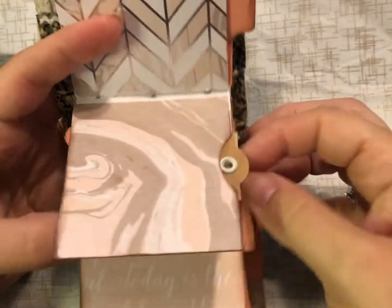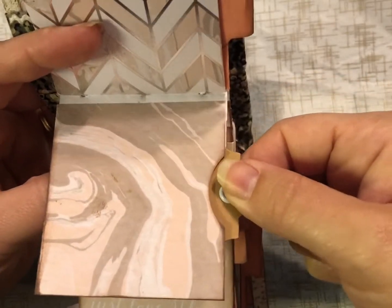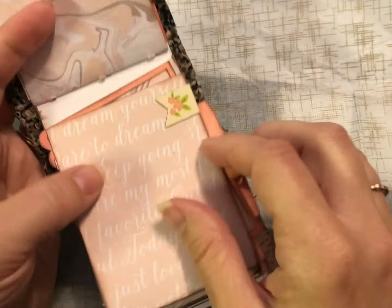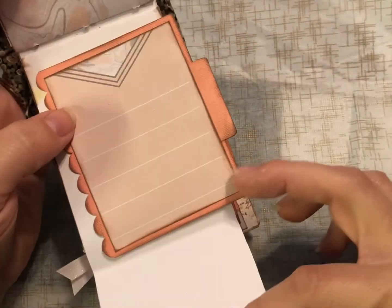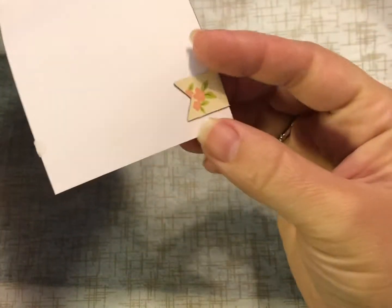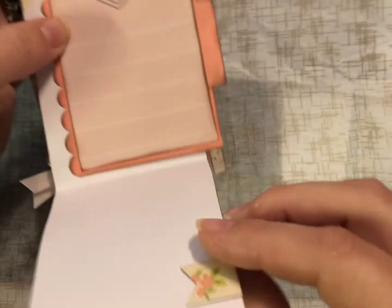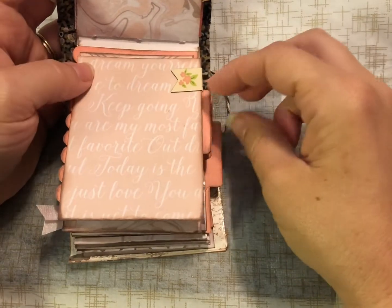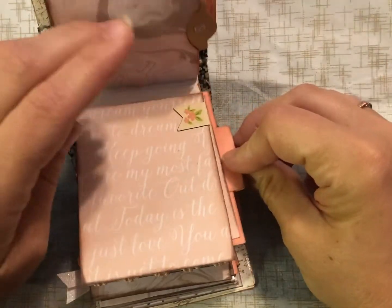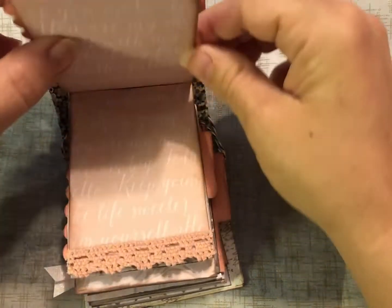The next one is just another little tag with a pretty little butterfly. This one is a cute little magnet clip — this was from Park Lane, which is from Joann's — and you can see it just clips on there. It's a little magnet, with another little tab for some writing.